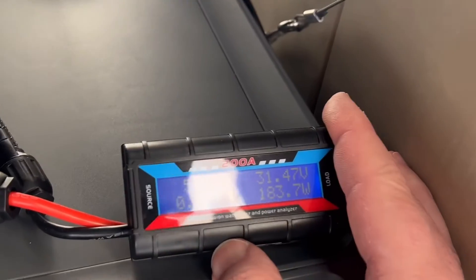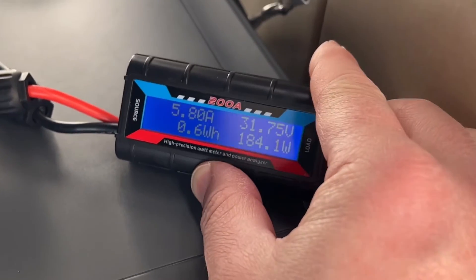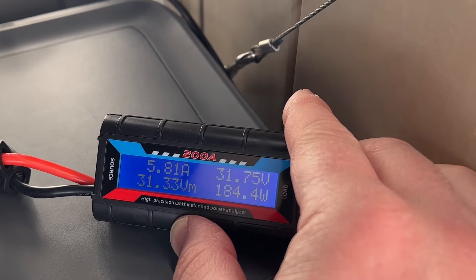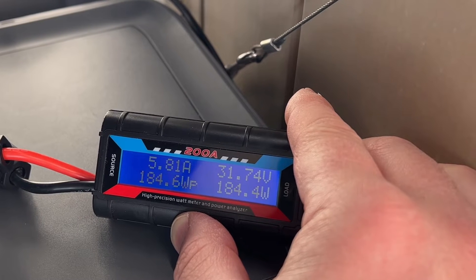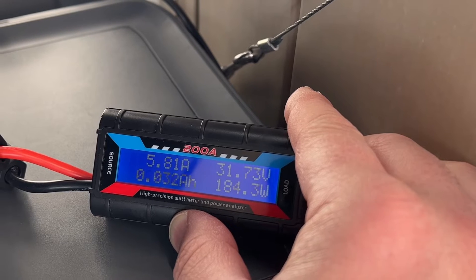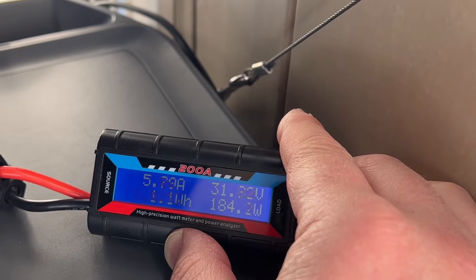Now we're plugged back into the power station. Before we had about 5.4 amps coming in, and as you can see now we're at about 5.8 amps. Voltage-wise we had about 28.5 to 29.5 and now almost 32 volts. Our wattage has come up from 160 watts to now 185 watts.